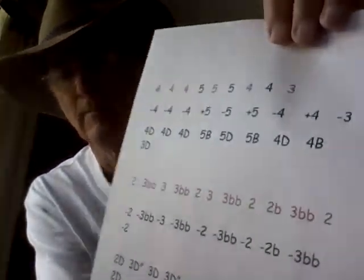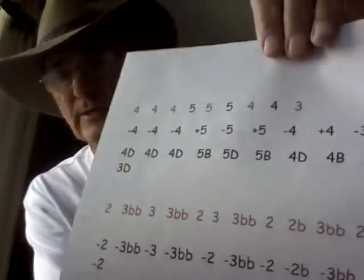My version could probably be improved - for example, by using commas instead of 'BB' for bent bending notes, as are done here.